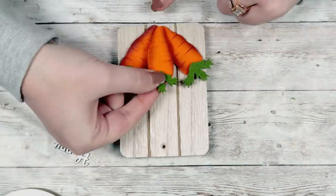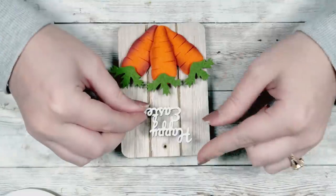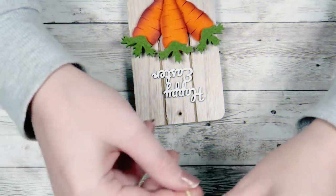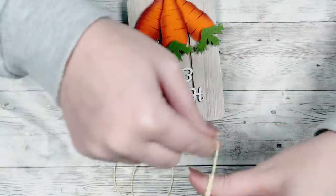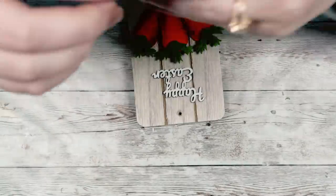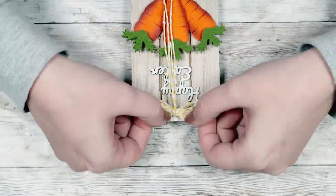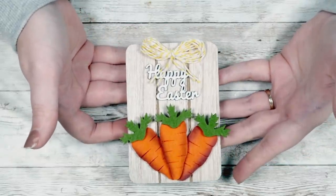I'm going to hot glue three carrots down at the bottom — two on the sides and one in the middle — and then I'm going to take some Gorilla Gel Super Glue to glue down my Happy Easter word right above there. I also found some white and yellow baker's twine at the Dollar Tree and I'm just going to wrap that around two of my fingers several times to make a simple bow. I just wrap it until I get it as big as I want it, then take an excess piece of baker's twine, wrap it around the middle, tie a double knot, and glue that to the top of my piece. This also was a project that took less than 10 minutes — super quick, super fast — and it turned out really cute for a tiered tray for Easter.